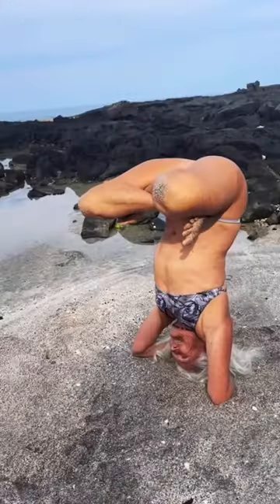My mom taught me this. She's an incredible yoga master and in her 70s, I learned from her the beauty of natural beauty. We live in a treehouse on the beach and do our best to be all natural.